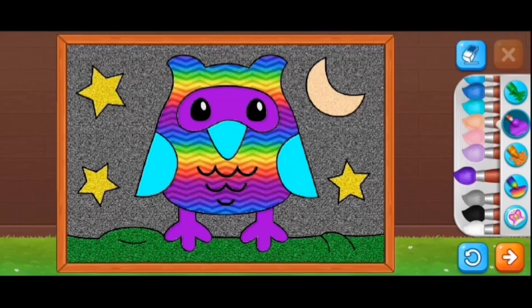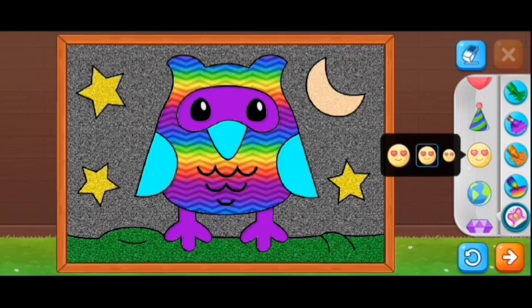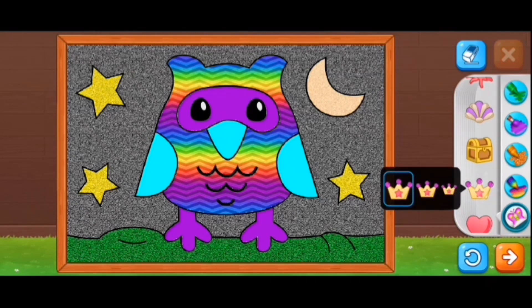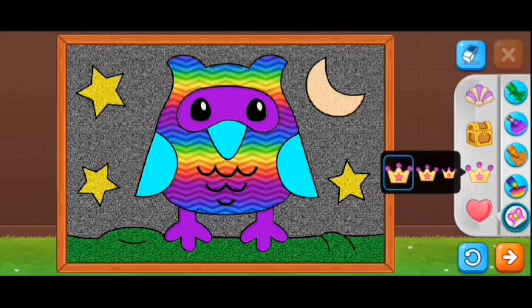So guys, this is my owl. We're going to go to stickers and see what sticker we can give ourselves. Let's try this crown. I got it big — why can't I put it on?